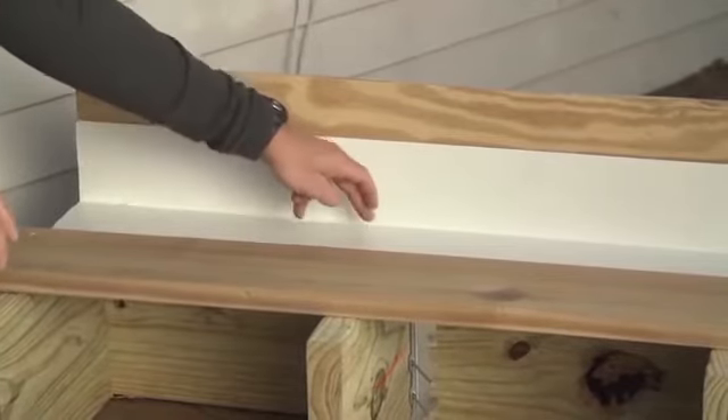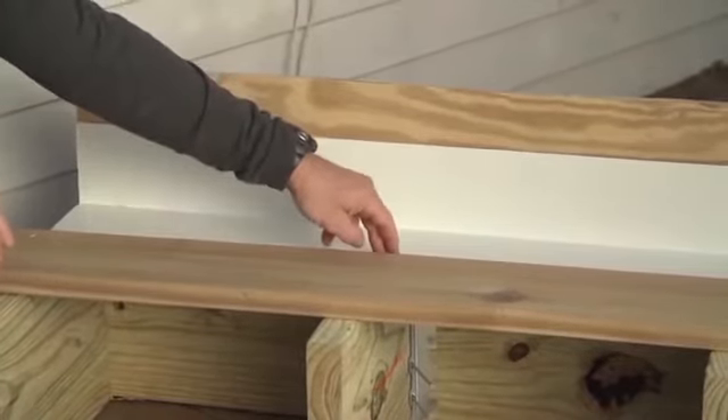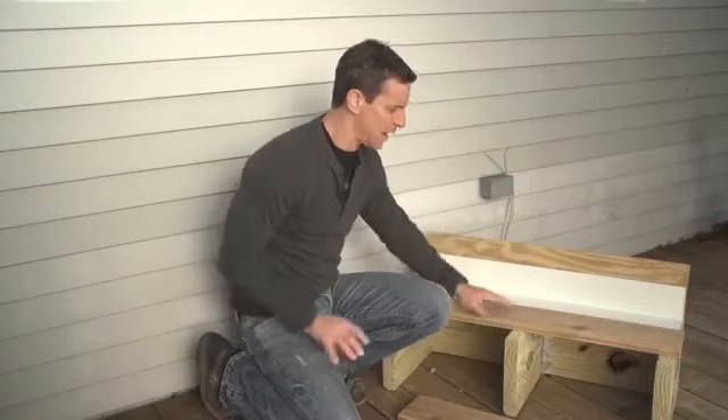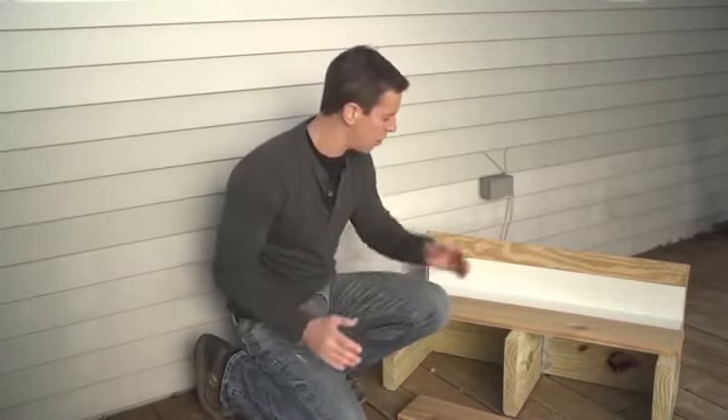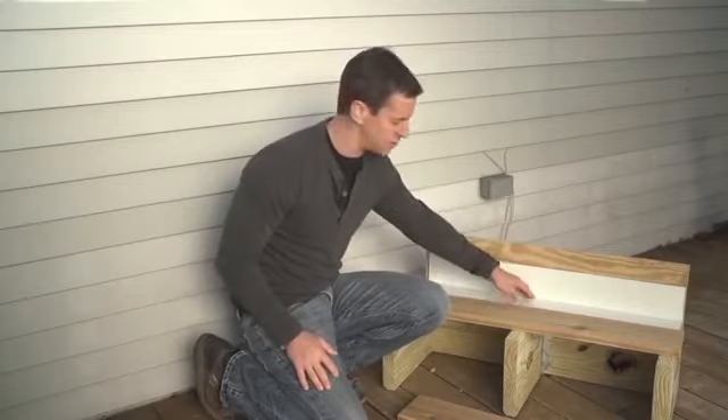I have an example of it here — this is the flashing running up the side of the house and out over the ledger board and the first part of the joist. Now, older decks may not have this, but it's a really good idea to install it because what it does is it diverts water or snow from gathering at the house and allows it to drain away safely.